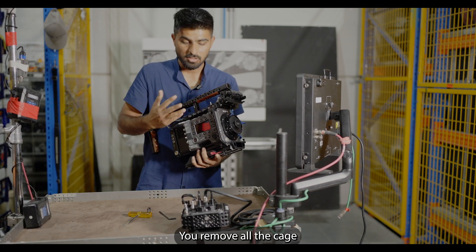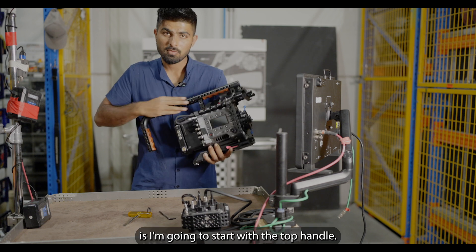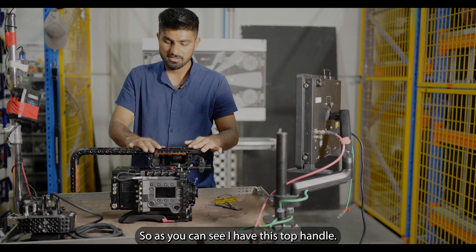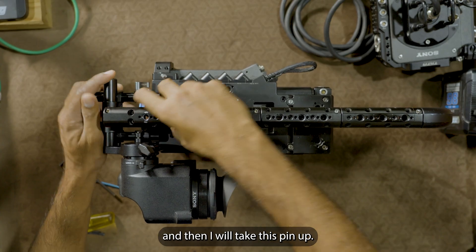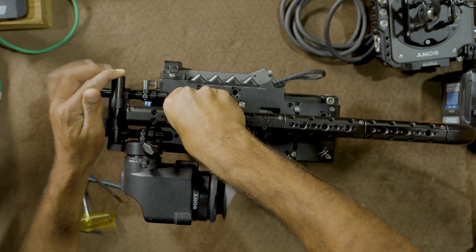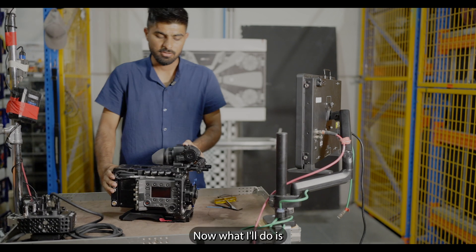After that, you need to make the camera body fully naked — remove all the kits. I'll start with the top handle, then remove the top plate, side plate, and the bottom, and then it will be naked. To remove the top handle, I first unlock it and then take this pin up, remove the pin, and slide it all the way back. It's off — I'll put it aside.